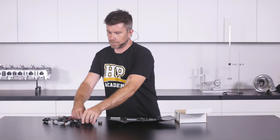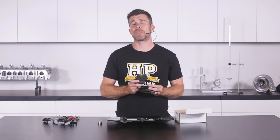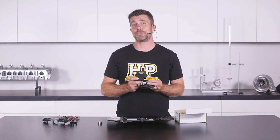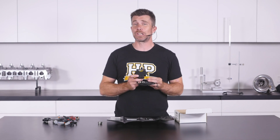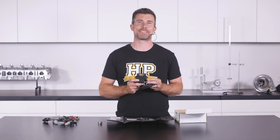So there you go — Haltech's new WB1 CAN based wideband controller. If you are installing an elite ECU and you're looking for a rock solid, reliable way of getting wideband air fuel ratio data into your ECU, it's definitely worth a look.